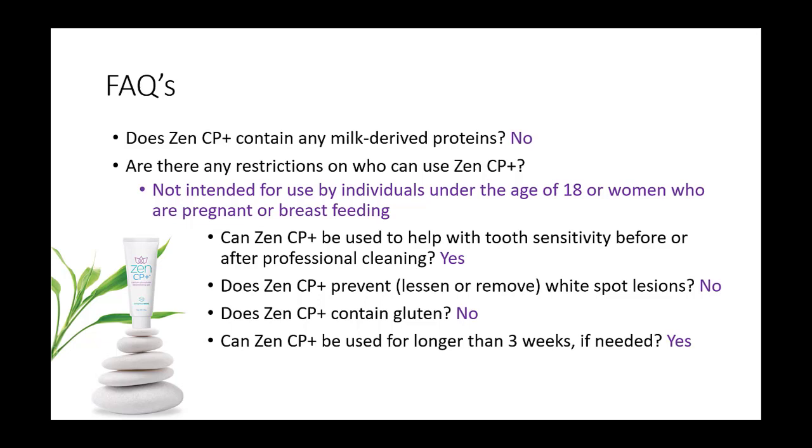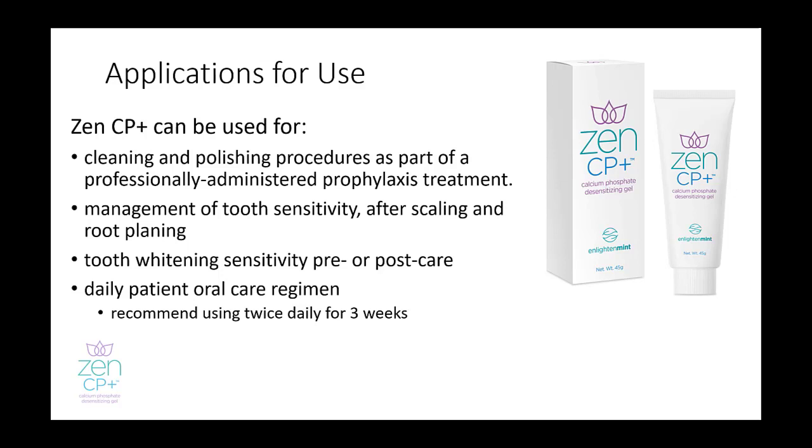ZenCP Plus can be used for cleaning and polishing procedures along with the management of tooth sensitivity after scaling and root planing. It can be used for tooth whitening sensitivity pre or post-care and as a daily patient oral care regimen, initially recommended for use twice daily for three weeks.